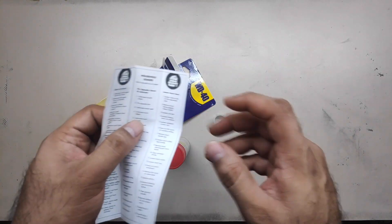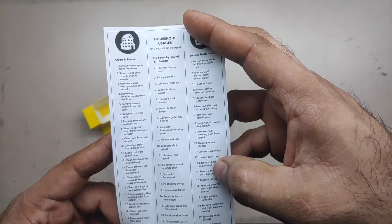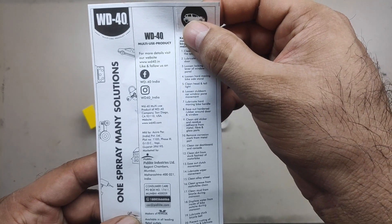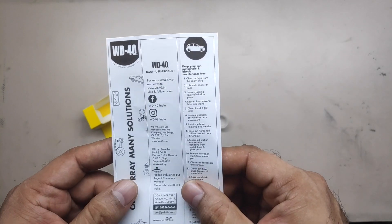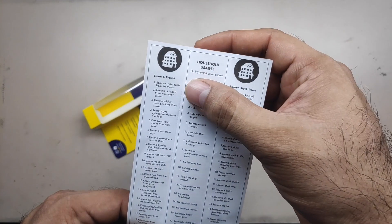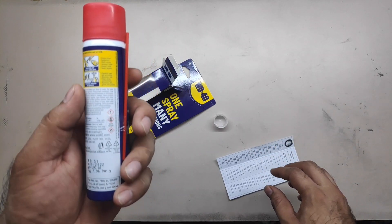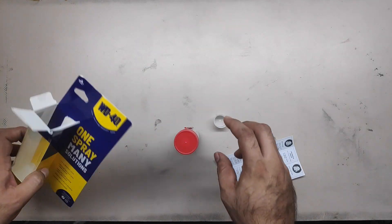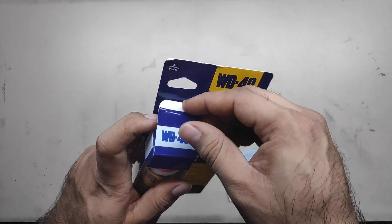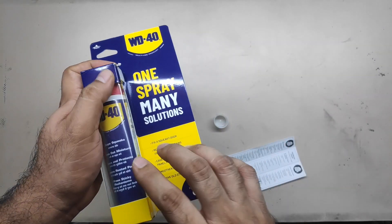That's the little unboxing. It comes with some instruction manual and information on where it can be used — household usages, that's what it reads. If I can take a photograph of this and put it on the video, I will do that so you can pause the video and read them for yourself. If you want to buy one, you could buy it for 125 bucks. I got it from my grocery store today, from the stationery shop section. I don't have a use immediately because my bicycle is very new — I've done only 210 kilometers and my longboard was serviced recently.